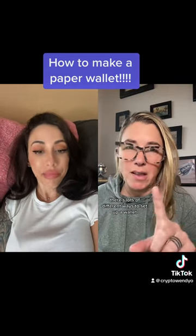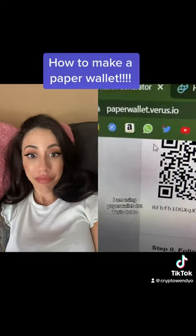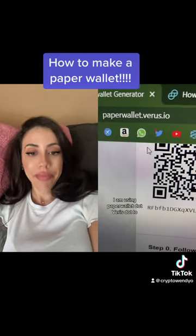There's lots of different ways to set up a wallet. This is a paper wallet — I know, going old school. I am using paperwallet.virus.io.